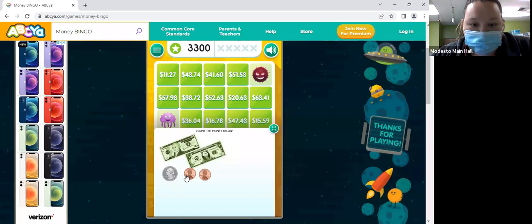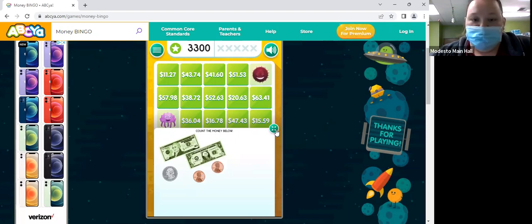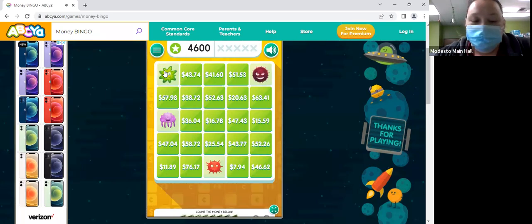I'm going to let you guys count. So we have 10. What's 10 plus $1? 11. We have a quarter — that's how much? 25. And then two pennies? 27. So $11.27. Good job, Sherry!